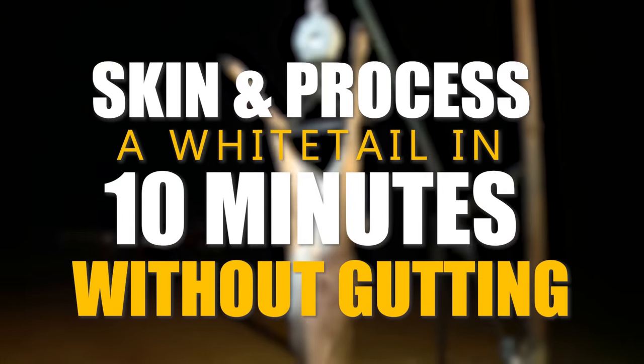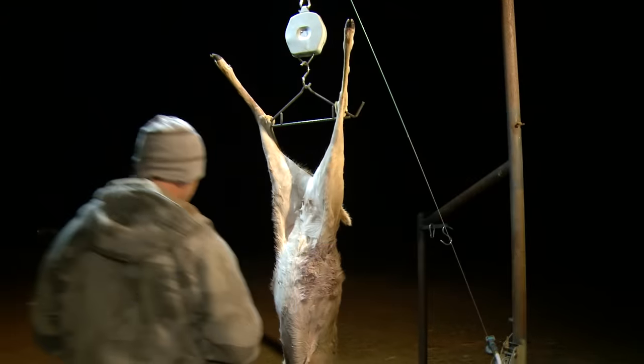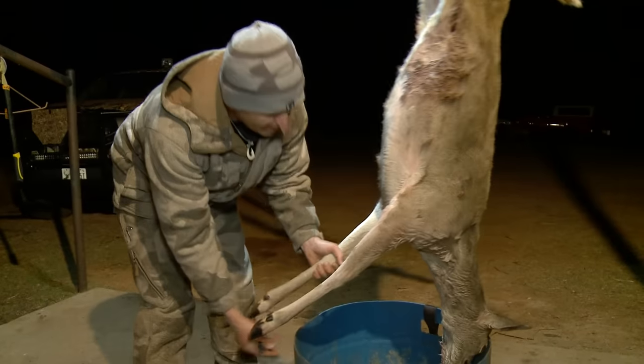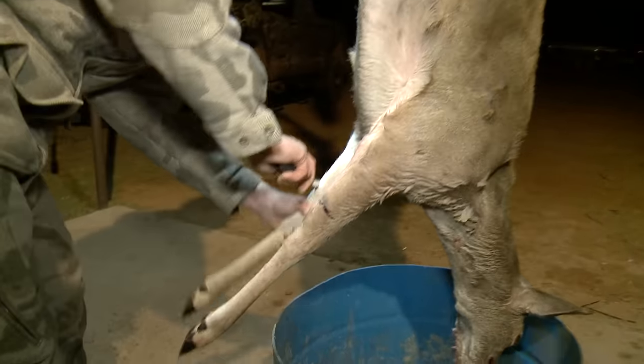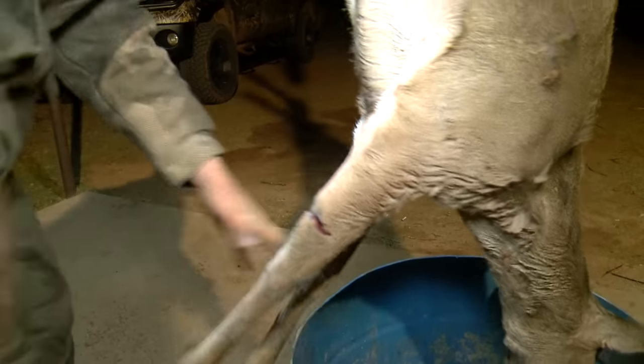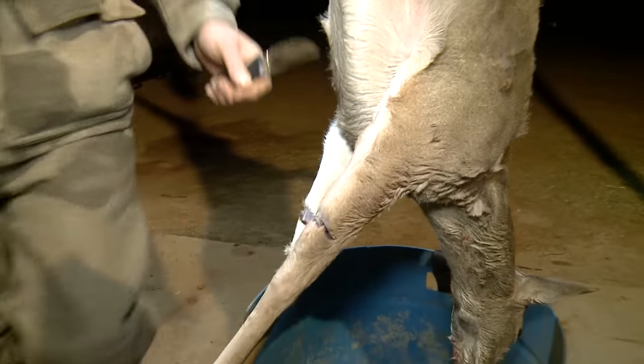What I do is cut the legs off first to get them out of your way, so when you're cleaning the deer it's not swinging around hitting you in the legs where you can't get to anything. So I go ahead and get that knocked out first.